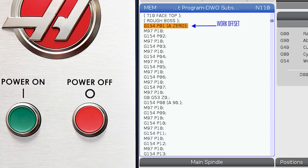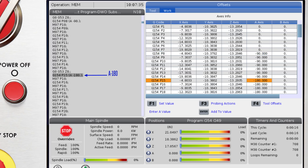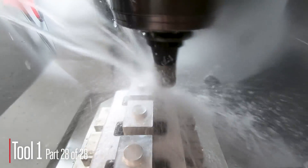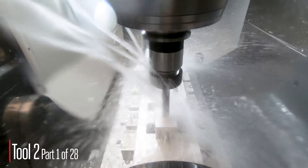The plan is to use a different work offset for each part and then use an M97 local subprogram call to repeat the subroutines. Call the first work offset and then call the first tool subroutine. Then call the second work offset and again call the first tool subroutine. Work offsets for the first seven parts are at rotary position A0, the next seven are at A-90, then A-180, and finally A-270 degrees. I'll run the first tool subroutine a total of 28 times — once at each work offset — and then recall my first work offset and call the subroutine for the second tool. I'll repeat this for as many tools as I have in my program. If you're thinking that programming all of these work offsets and subroutine calls is going to be very time consuming, you're right.